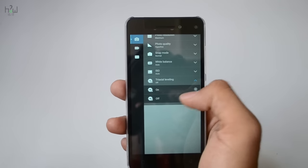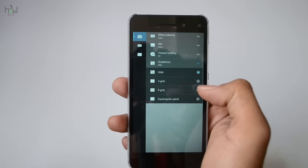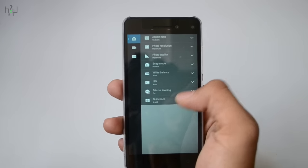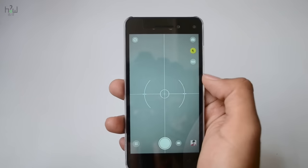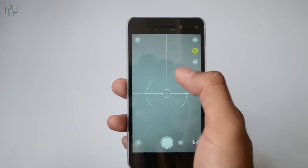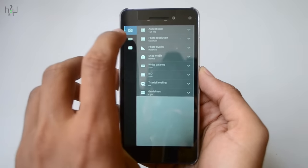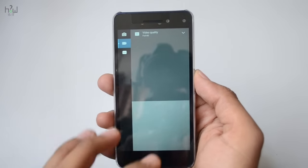It also has a tri-axle level which is switched off by default. I am turning it on and also setting the grid size to 4x4. You can use this option to take some stable shots.